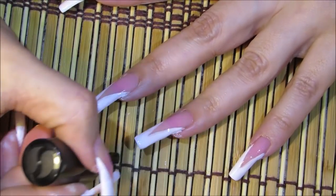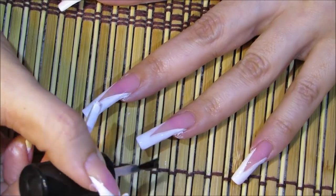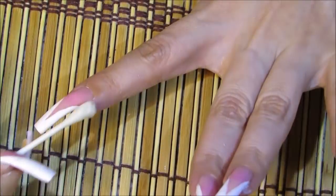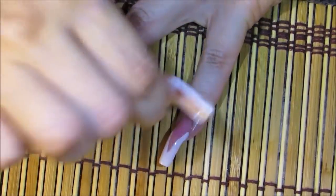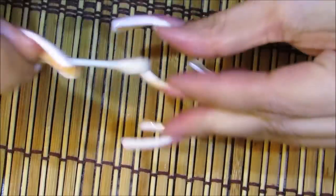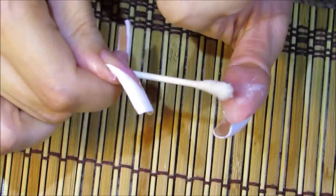The top coat I'm using is Seche Vite because I want it to dry super fast. Then I go in with a cotton swab and clean around my cuticle area and behind my fingers too, because whenever I use white nail polish I get really messy.